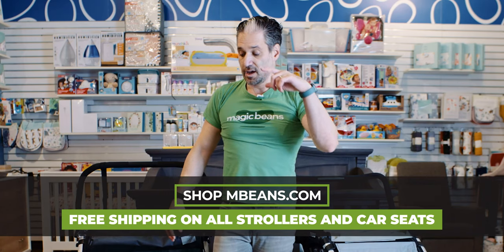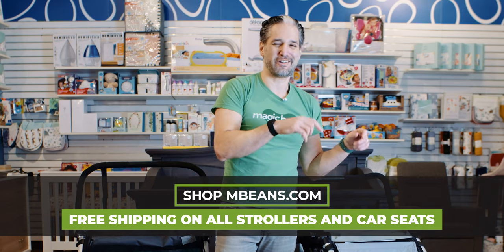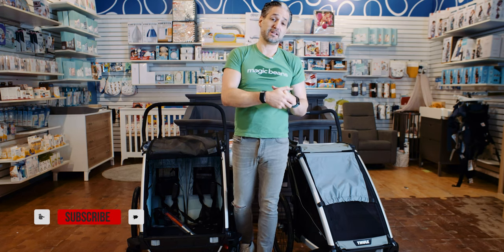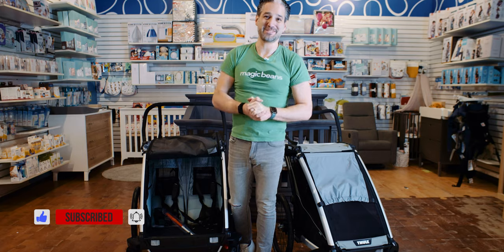Both the Thule Chariot Cross and the Thule Chariot Lite are available to buy from us at Magic Beans with free shipping. If you like this video, please give it a like and don't forget to watch more Magic Beans videos. I'll see you at the next video.